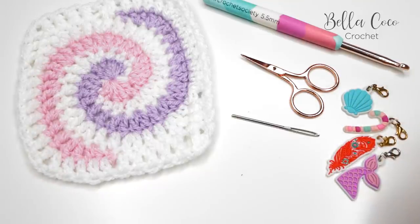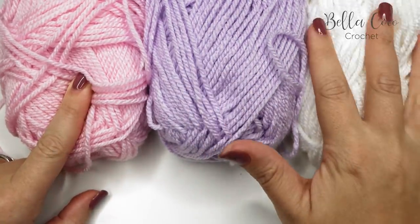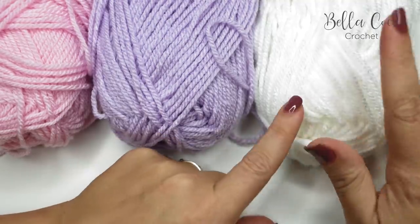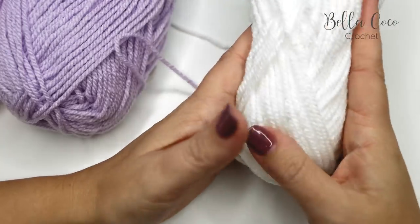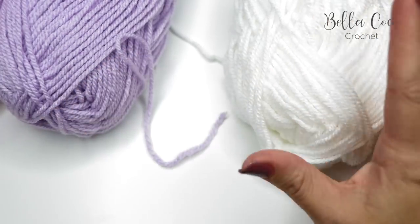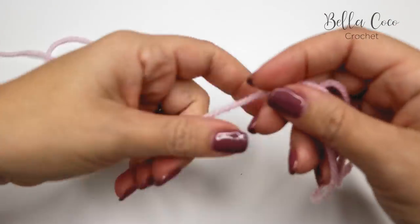As mentioned, you're going to have three colors — these two colors are A and B, and then your neutral color, which we're actually going to be using twice. So you want to get a bobbin or just separate some yarn so that you have two sets of your neutral color. I usually just wind mine like this if I know I don't need too much. We're going to be starting off by using Color A.